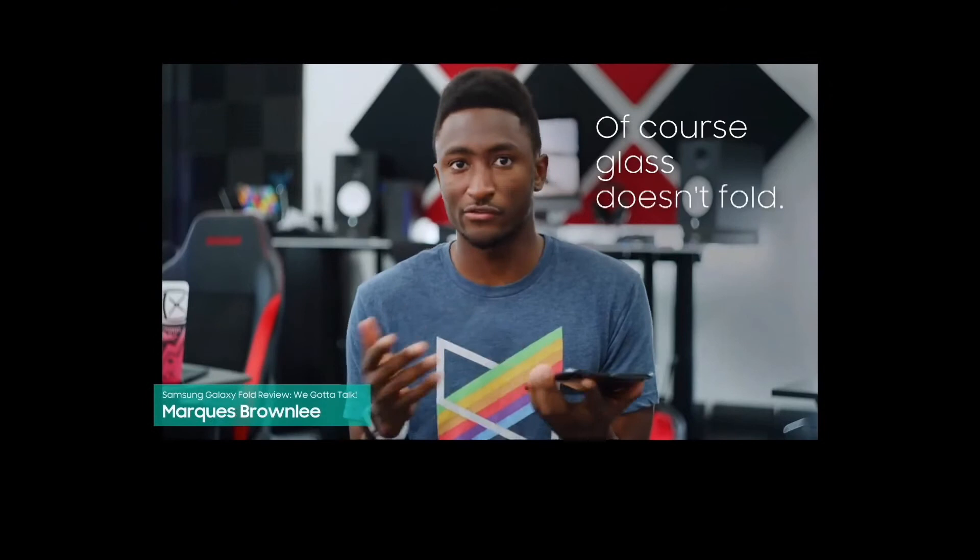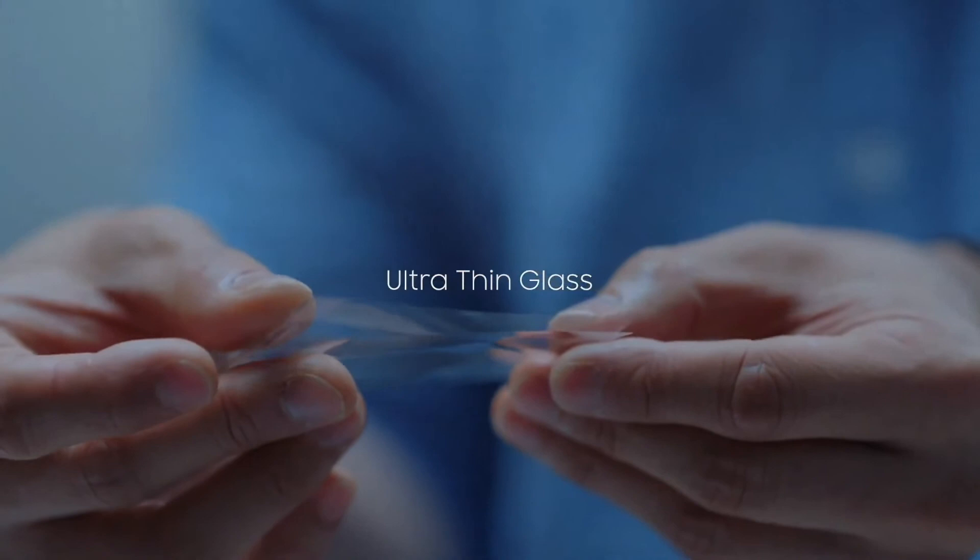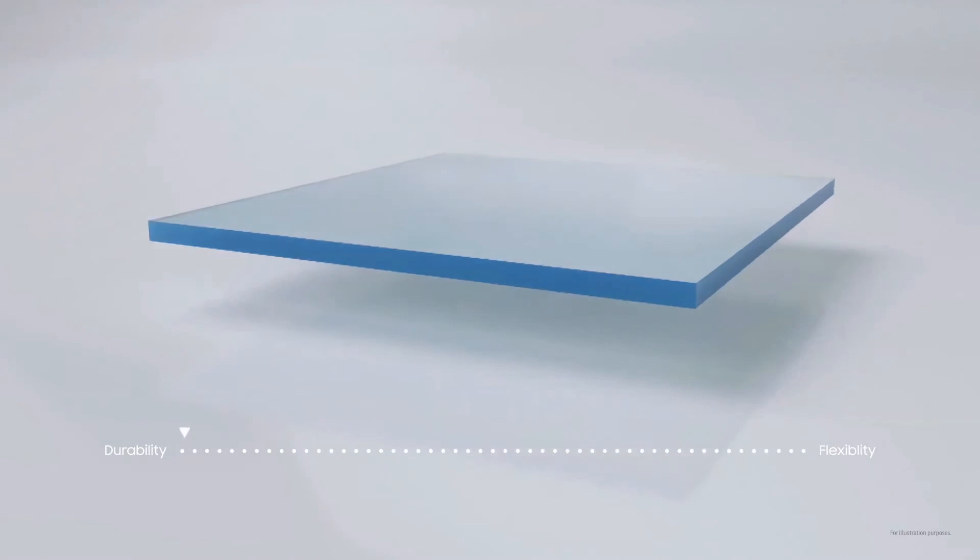But what about the flood of questions that came with it? To make a folding phone, you need something other than glass — glass doesn't fold. Well, that is common sense, but this glass can be folded. We call it UTG. It's 100% glass, but it's processed to be extremely thin — thinner than a human hair. The UTG on Z Fold 2 makes seeing and touching the screen more pleasurable, but this display requires both strength and flexibility at the same time.